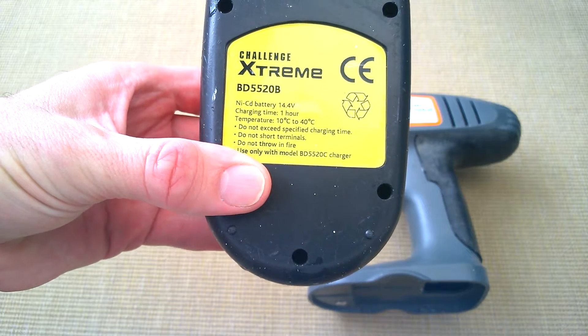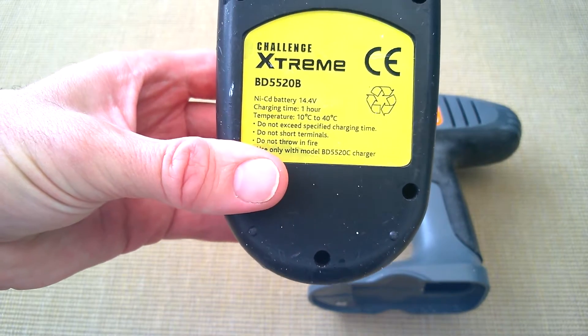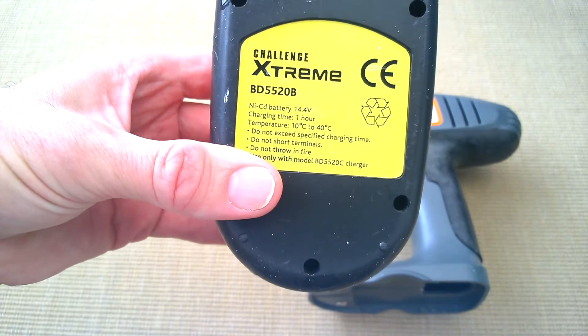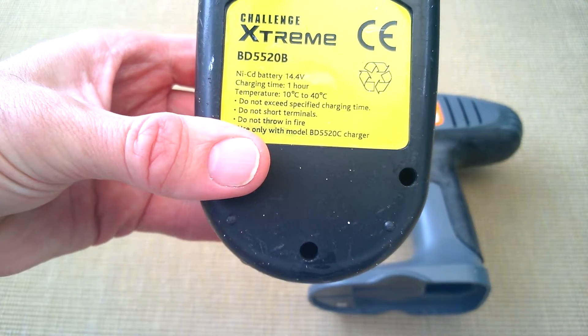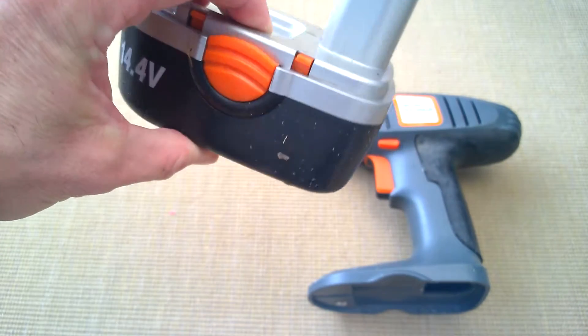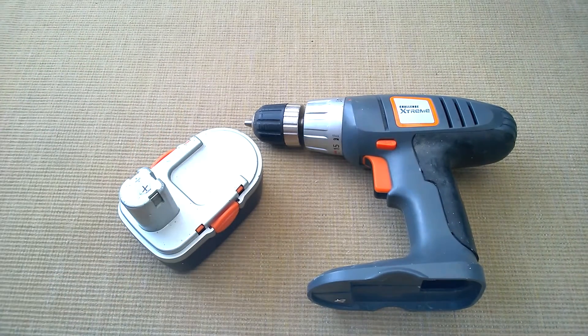It was a pain because every time you took it out of the box it would be flat, so you'd have to charge it before use. You can't just ad hoc go and drill — you have to plan in advance. It was pretty quick to charge, about an hour. It was quite powerful and torquey, but due to their age and the number of cycles, they're not keeping the charge anymore.